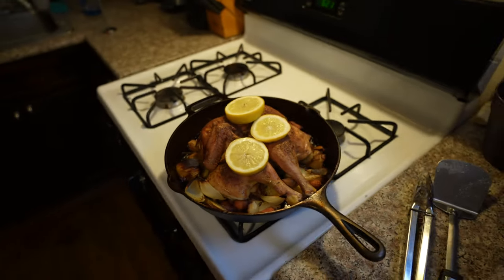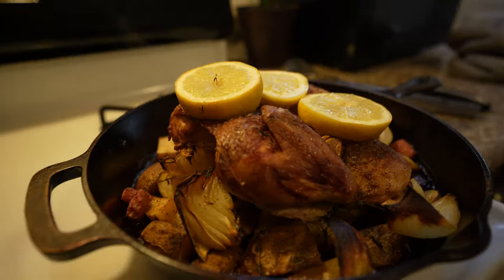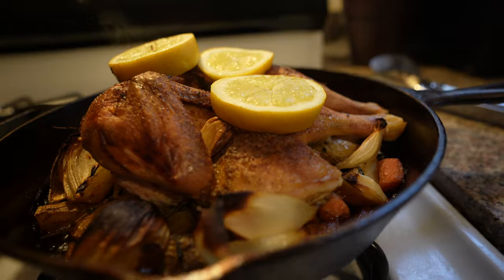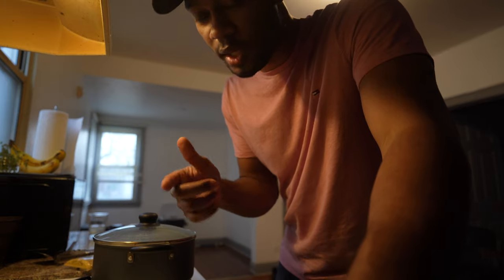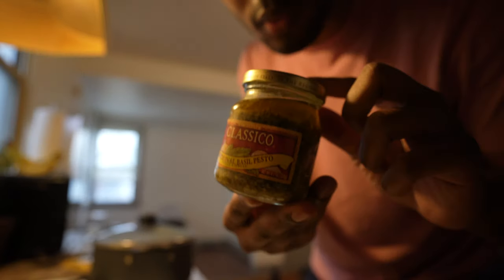I'm gonna let her sit for about five to ten minutes, then come back and start cutting her up. While this rests, let's make some pesto real quick — just some jar pesto. I'm getting it ready for my girlfriend because I know she likes it.